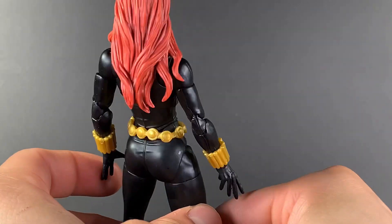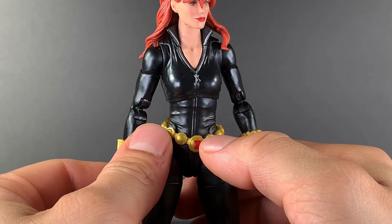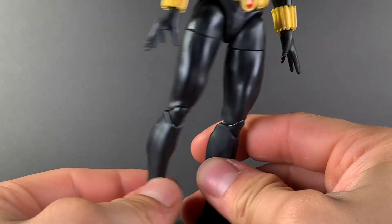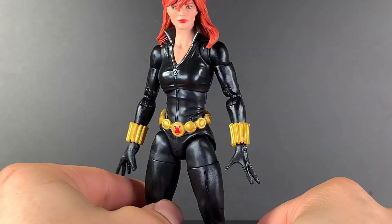It's just a lovely, lovely figure. This is the quintessential Black Widow, in my opinion. I could have gone for a little black in that belt right there around the logo, but eh, it is what it is. It's just such a great figure.